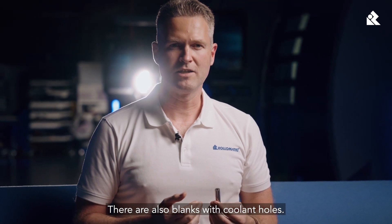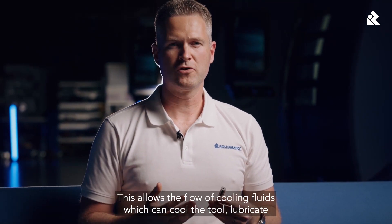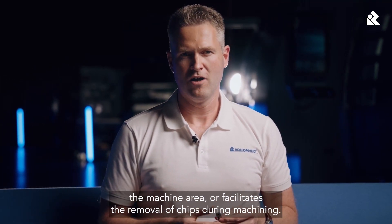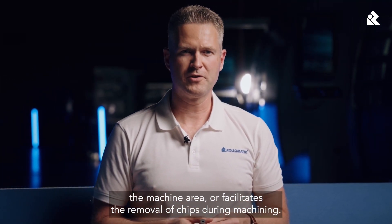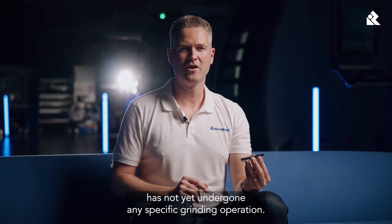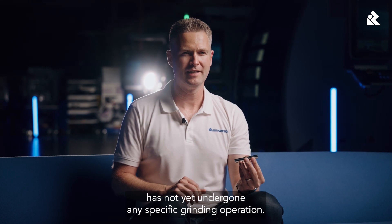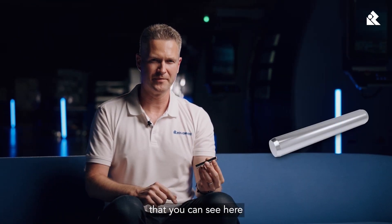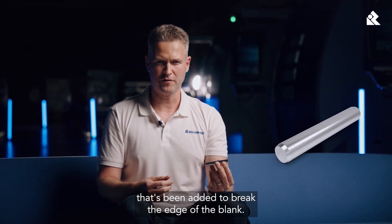There are also blanks with coolant holes. This allows the flow of cooling fluid which can cool the tool, lubricate the machined area, or facilitate the removal of chips during machining. The blank here has not yet undergone any specific grinding operation. It has been cut to a fixed length and has a chamfer — the flat surface that you can see here — that has been added to break the edge of the blank.